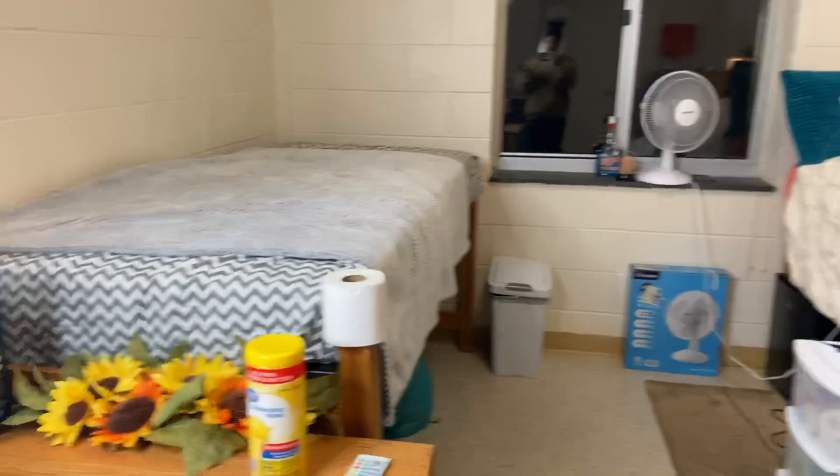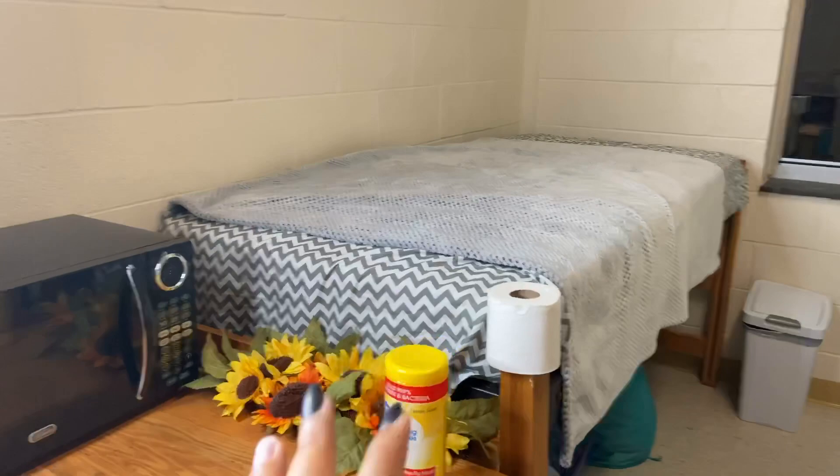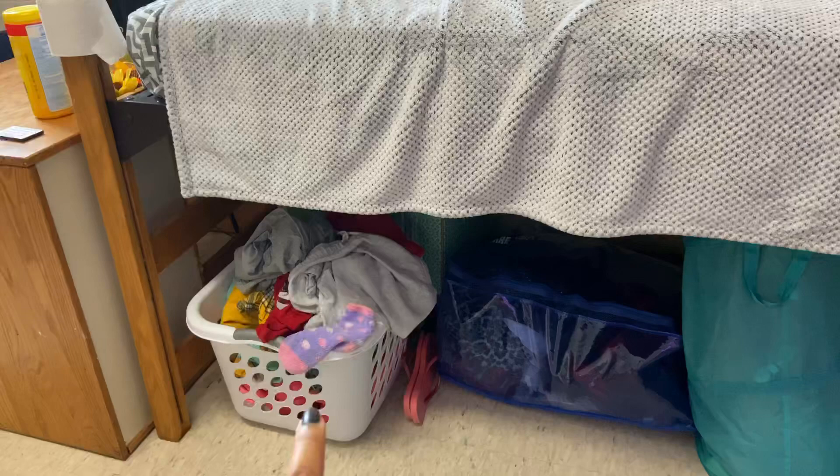I know y'all are thinking — why is she using both sides of the room? So this side I had a roommate, but she ended up moving out into a different building. Now I have both sides of the room. The stuff on that bed is actually my friend's — she comes over and stays the night every now and then. Under that side of the bed I just have my laundry. I also have one of those Ziploc bags for clothes, but I honestly didn't need to bring it.